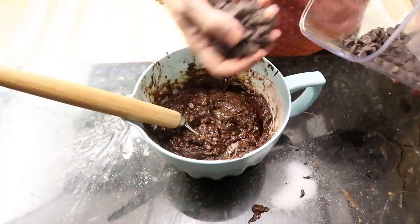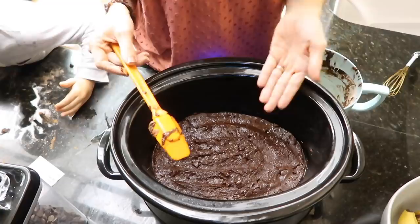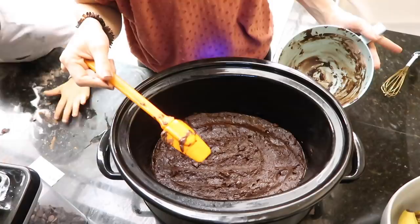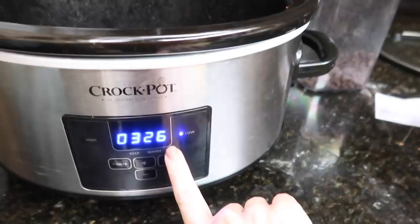Once mixed it's a pretty thick batter. Add in a cup of chocolate chips. I filmed for literally 10 minutes and it wasn't even on — that's what happens when you have four kids running around. But I was able to spread the batter out in the crock pot — it looks perfectly fine. Cook it on low for three and a half hours.